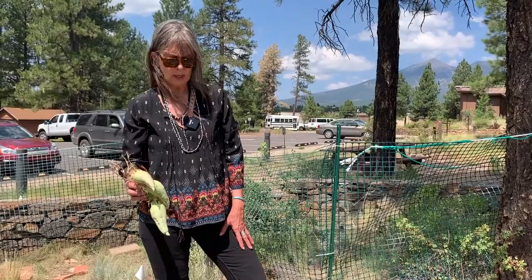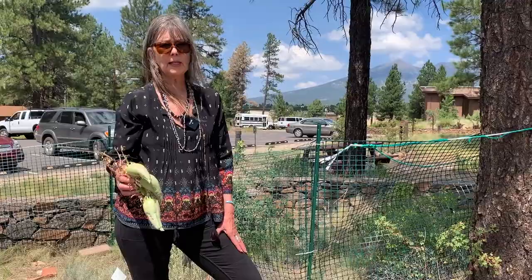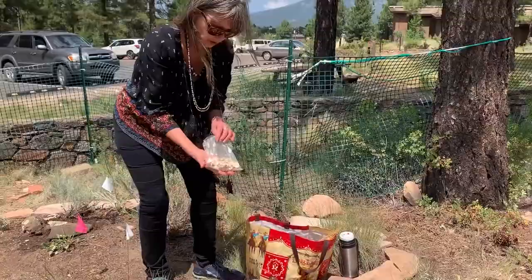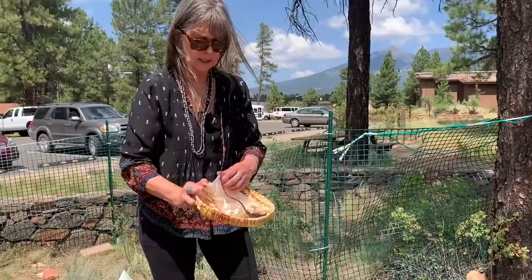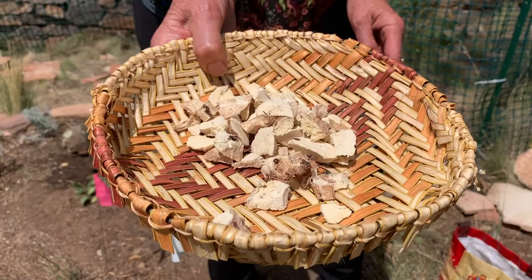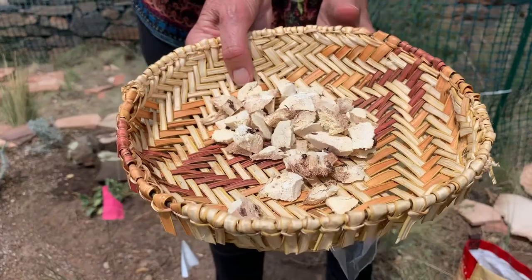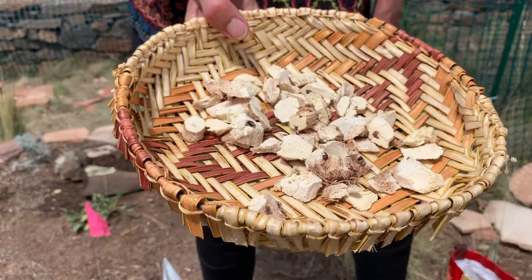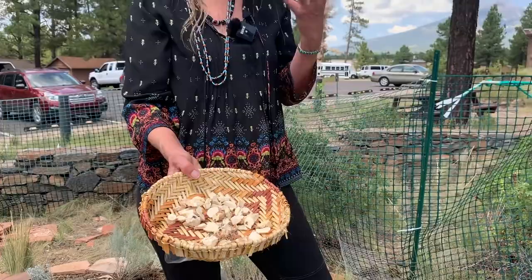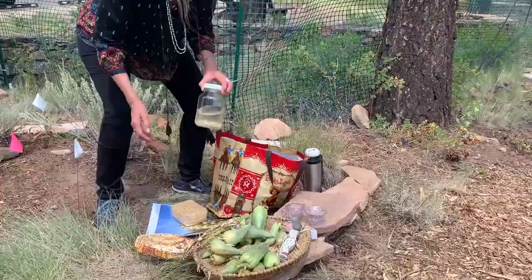Now the roots of the yucca are what is medicinal and have been used in northern Mexico, New Mexico, and Arizona by tribal people for rheumatism, arthritis, and mainly shampoo. These are the roots after the bark has been removed and they've been cut into small pieces. This is really one of the most important medicinal species. It has a lot of saponins in it, so it's used as a shampoo and almost before any ceremony, the shampoo is used to wash the participants' hair.